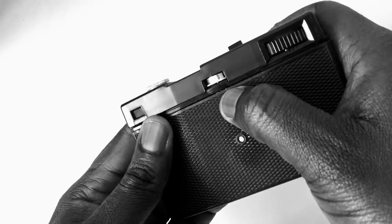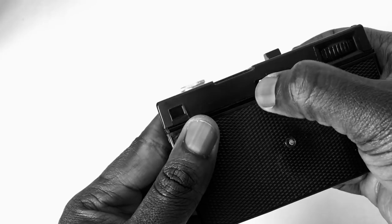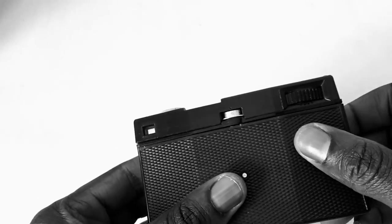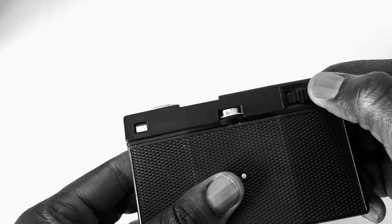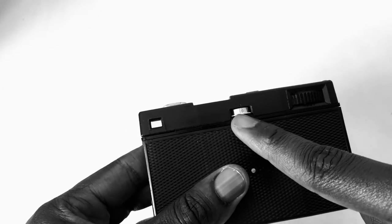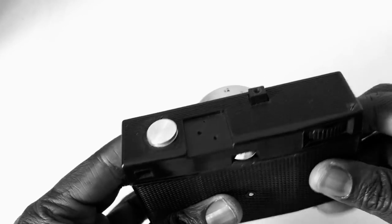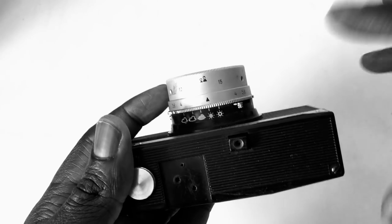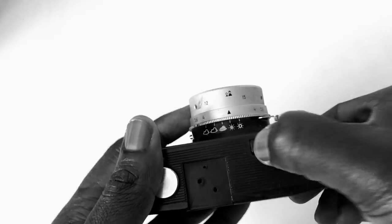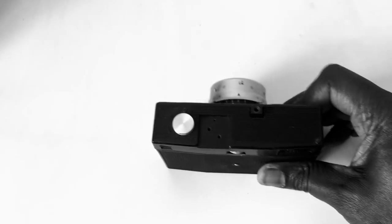Also before you do that, you might want to set this frame counter to zero, because it doesn't reset automatically like some cameras would. Now you can just wind that forward — full wind, you see that advanced slightly — and then cut the shutter. So you cut the shutter, boom, then wind it again. Now you're on your first frame.